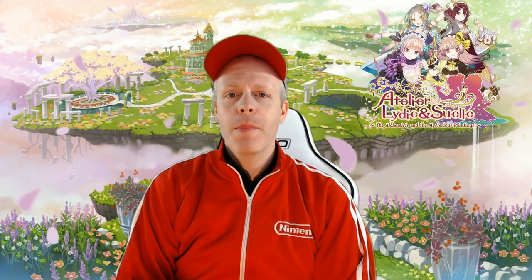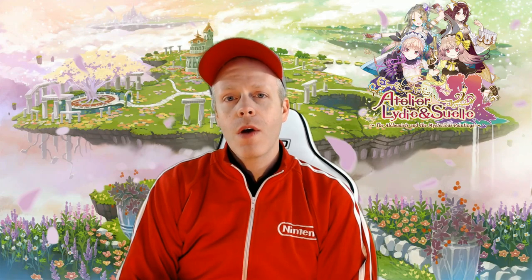Hello, Nintendo Chitchatters. I'm Eddie Ray for NintendoChitchat.com. Welcome to the unboxing video of Atelier Liddy and Suelle Collector Edition for the Nintendo Switch. Stay tuned.